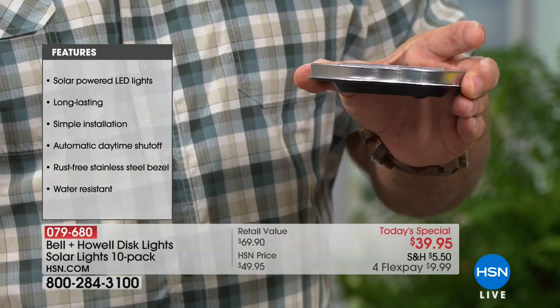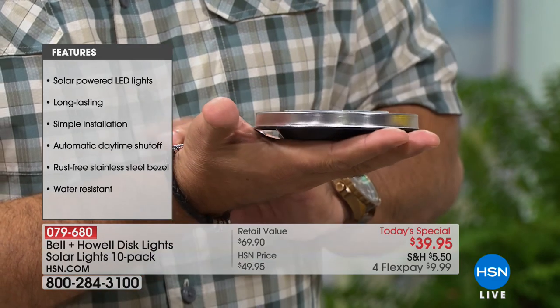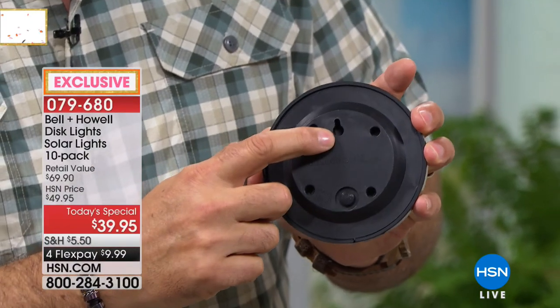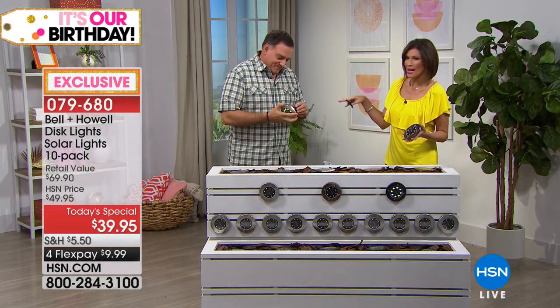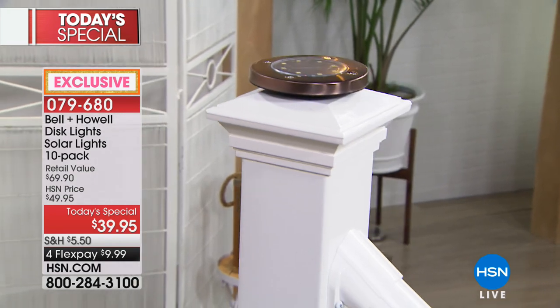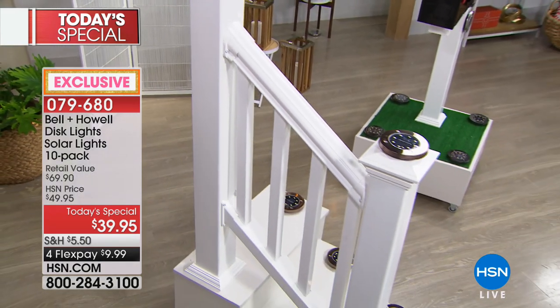If you want to mount it on a nail or screw, you can do that and hang it horizontally or vertically. So many different ways to use these. Earlier I even put a beverage on top of one — they're actually about the size of a coaster. We're giving you ten, so you can put them on top of fence posts, on your mailbox, anywhere you want. The spike just pulls in and out — you take the disc, there are four little legs, and you just push it in if you want it staked.